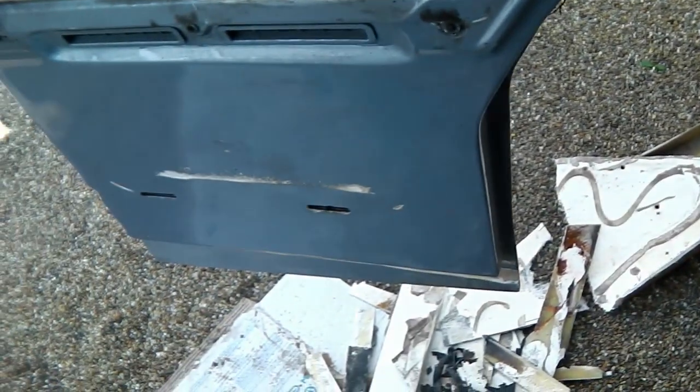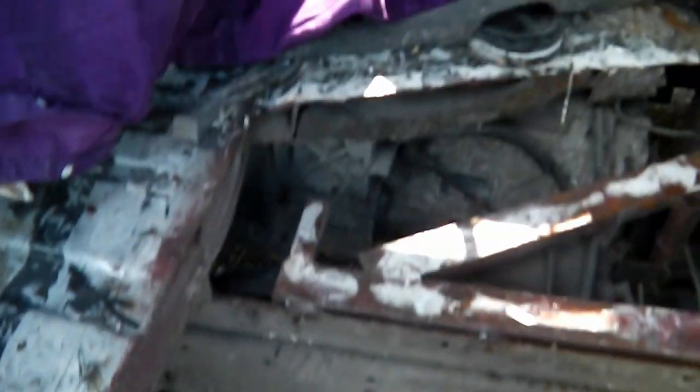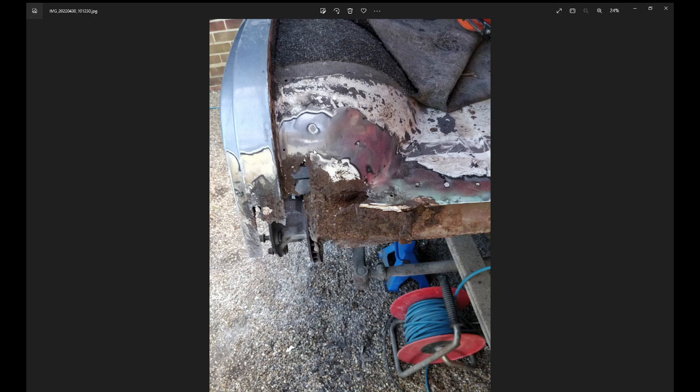Next job is to take the door bottom off to see what that needs, and then we'll start thinking about how we're going to rebuild this. Here's a closer look - this arch here had a fiberglass extension that carried on right the way down to the bottom of that modified door. It rusted a bit at the top here but nothing we can't repair.